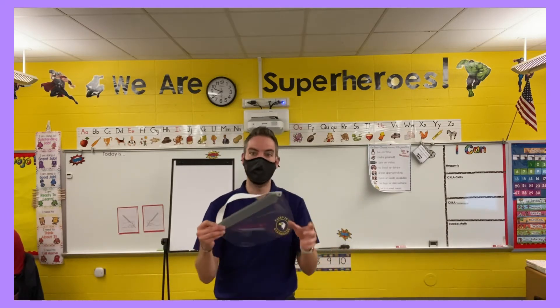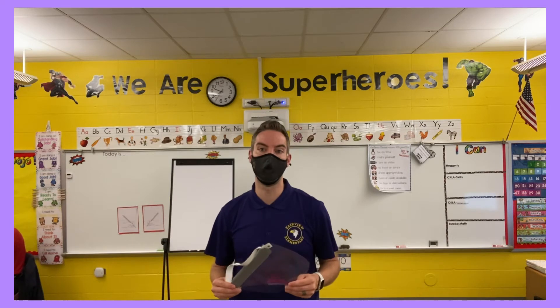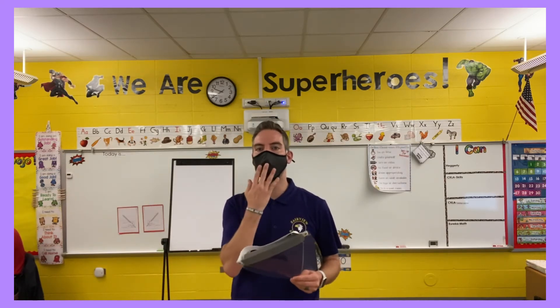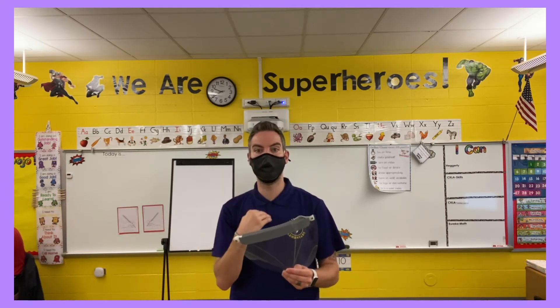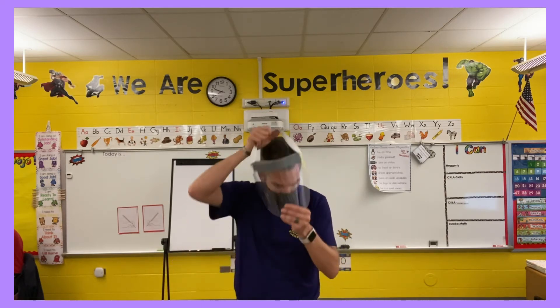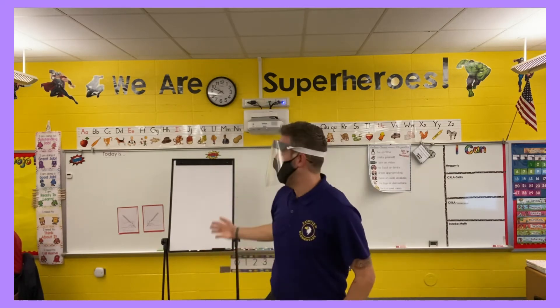One question we've gotten is about face shields. Face shields are going to be in all of your starter kits, which you will receive on your grade level walkthroughs. When you are wearing your face shield, you always want to have your mask on as well, because a face shield without a mask is not best practice.